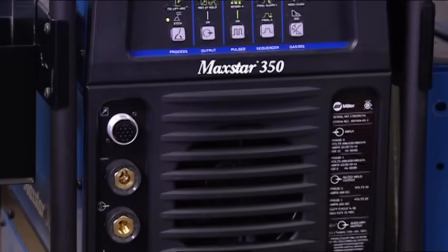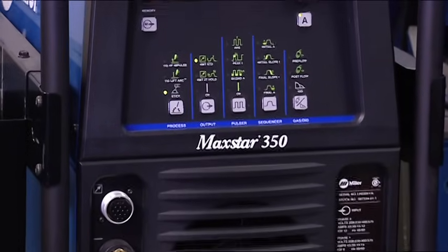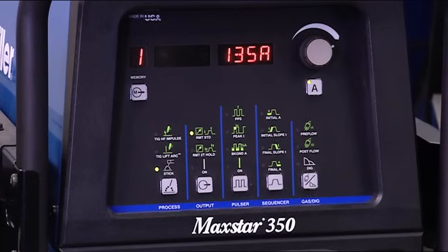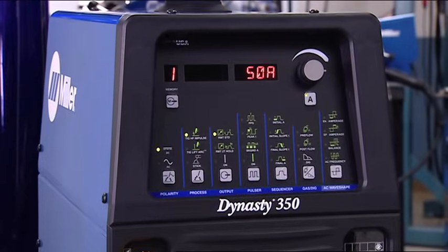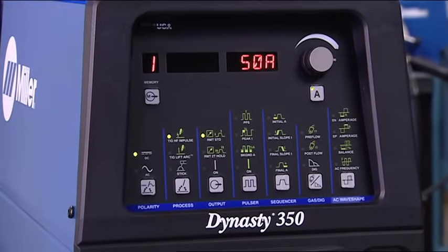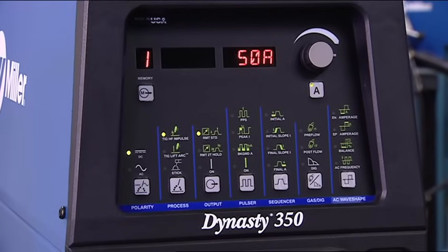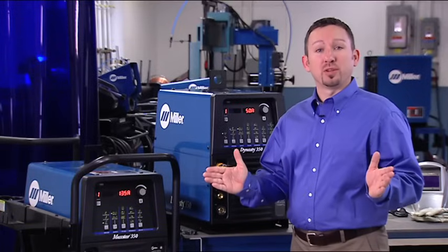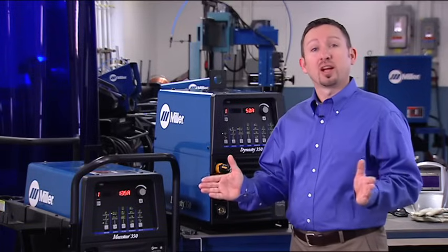MaxStars are DC only and recommended for steel, stainless steel, nickel, titanium, and copper alloys. Dynasties have AC and DC output, which means they're capable of welding virtually all metals, including aluminum and magnesium. The control panels for both of these machines are very similar. Let's take a look. Each is laid out in a left-to-right fashion, just like reading a book.